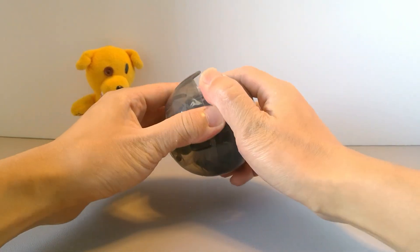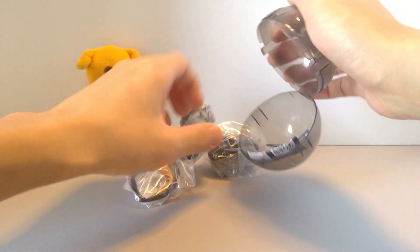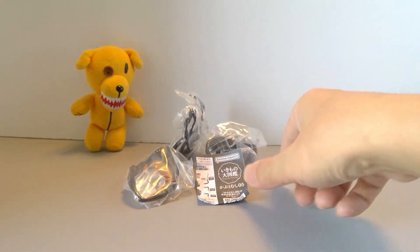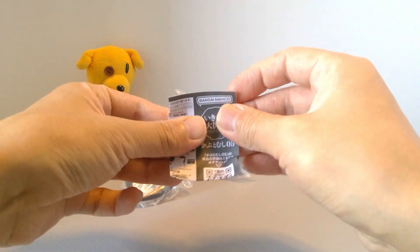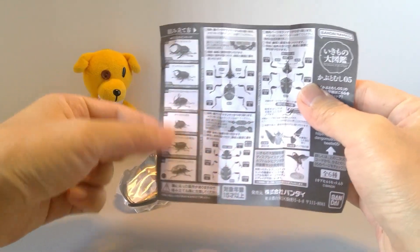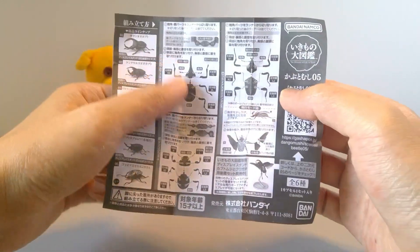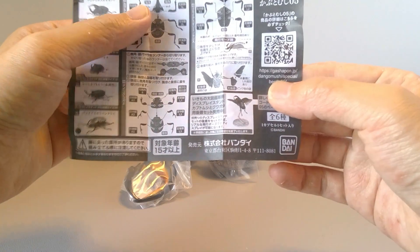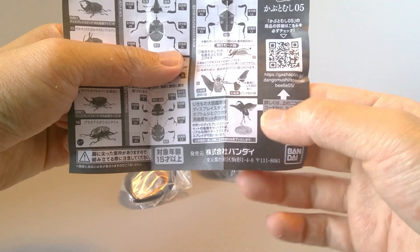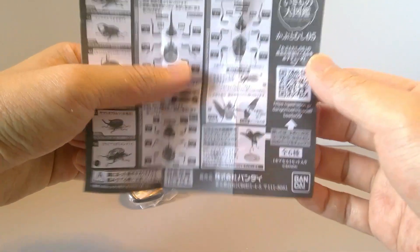For those who've watched my previous videos, I did mention that they no longer give you a display base — you just get one of these. As always you get a little booklet. Here is a lineup of one to six, and today we're looking at number one, the Satin Okabuto. It tells you how to build it as well as showing the exclusive stand that they now sell as a separate thing, with an adjustable stand and much more realistic wings.